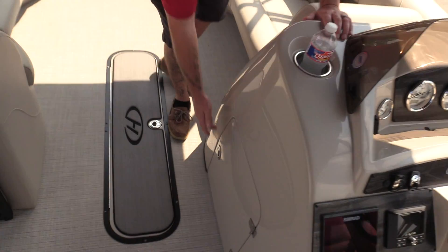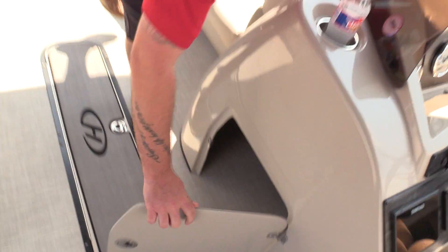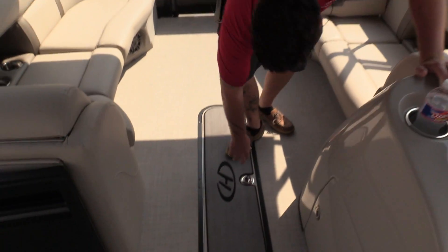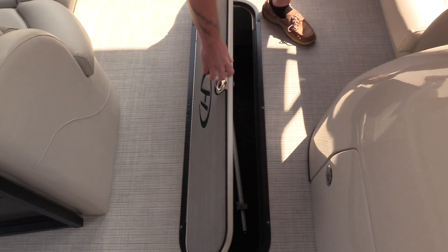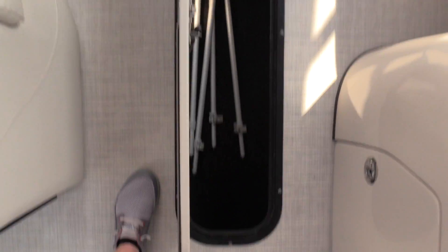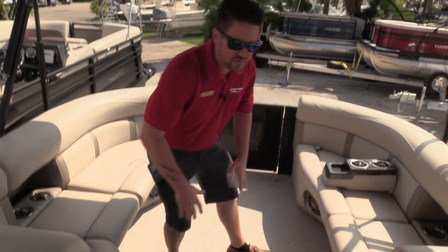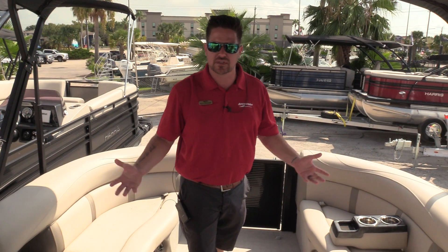Next I want to show you the storage underneath the helm — plenty of room under there. I like to put my cover under there, but you can put whatever fits. Huge ski locker, so you can put skis in there, wake boards, tubes, whatever your heart desires. And it does have a bilge pump in there, so if any water gets in there it automatically pumps it out.